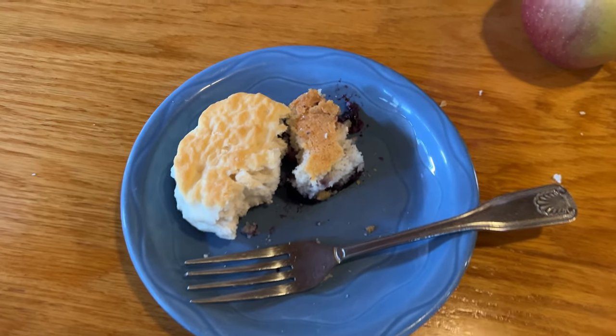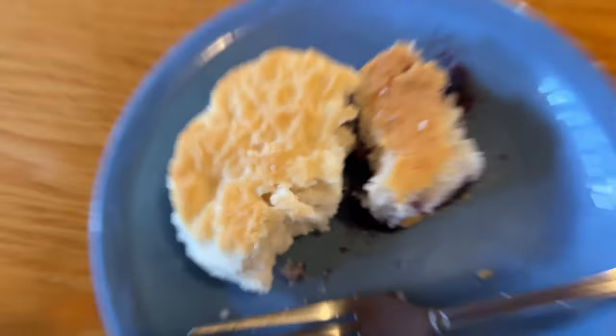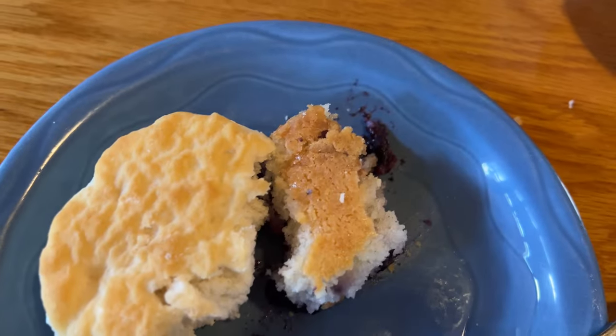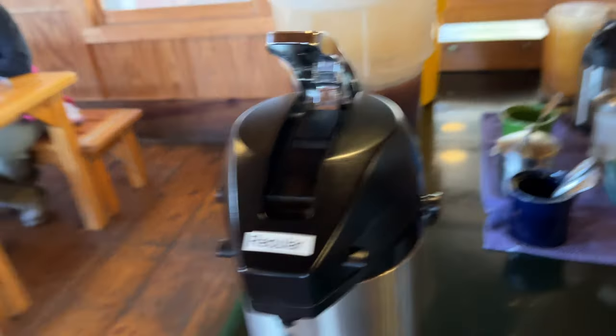Mini food review: the cobbler is very good. That biscuit is good too but it's just dry. Give us a review, mom — 1 to 10. You don't like it cold. It would be much better hot with ice cream. It's cold, so that makes it good. I have coffee, so I'll be getting some of that.